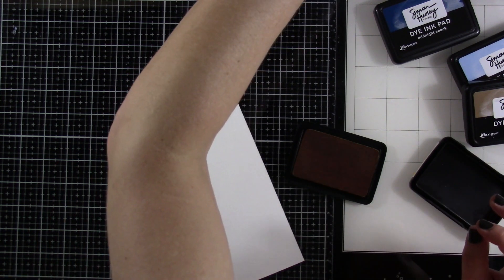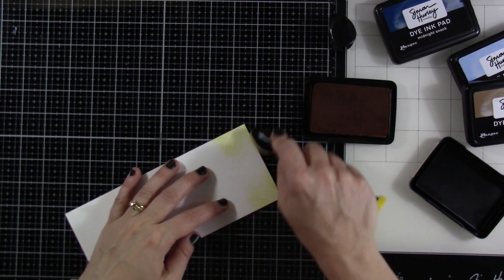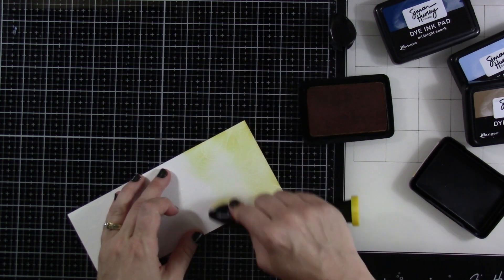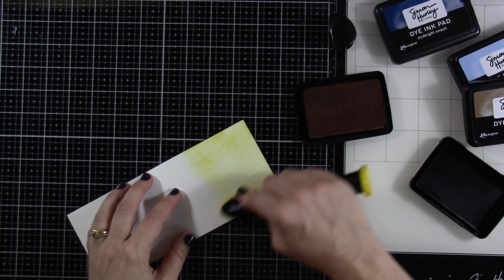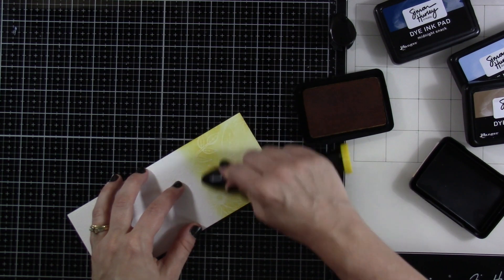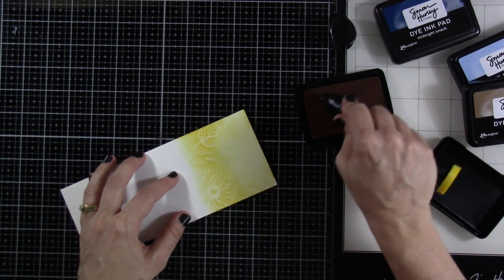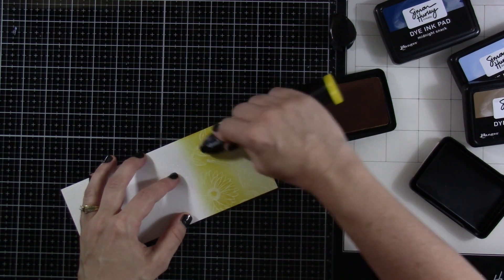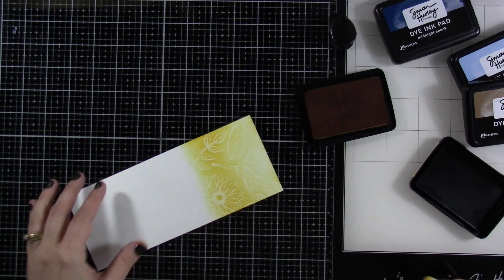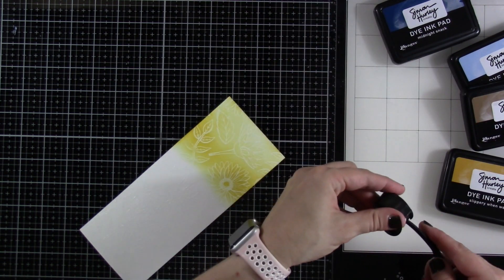I'm going to start with this first color — this is Slippery When Wet. I'm going to go kind of light-handed at the top. One of the cool things about these inks is that they can layer on top of each other. As you can see, I am intensifying that color the more I blend over the top. It almost looks like I have two separate colors — I've got that really deep Slippery When Wet and then it's kind of fading off, which is awesome.